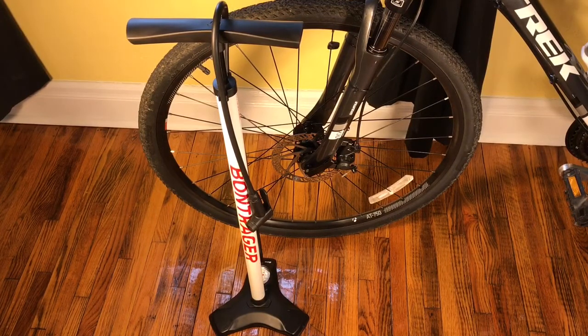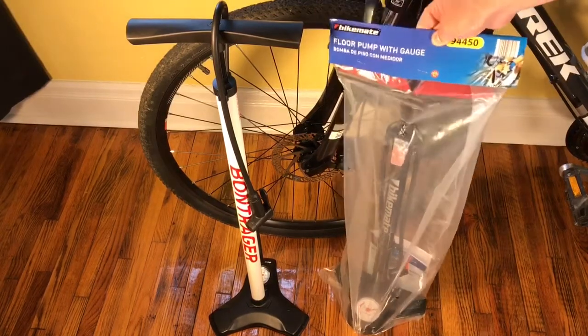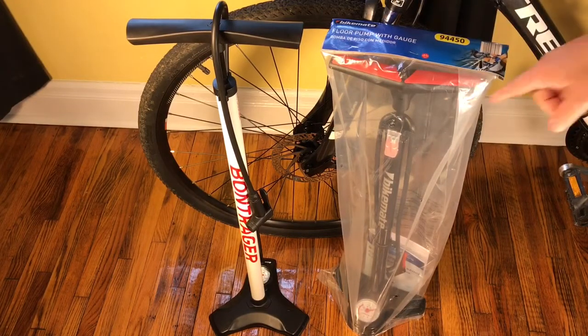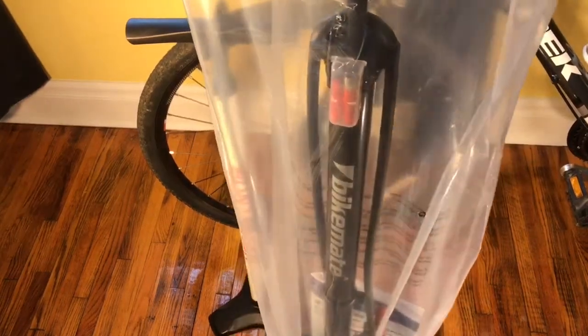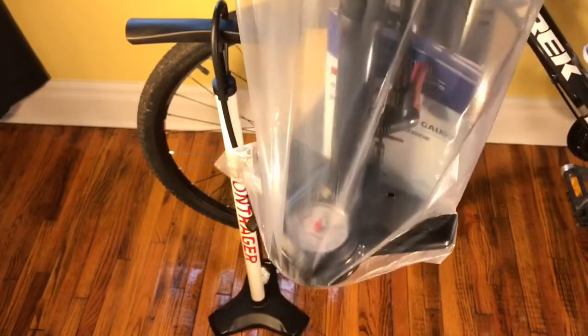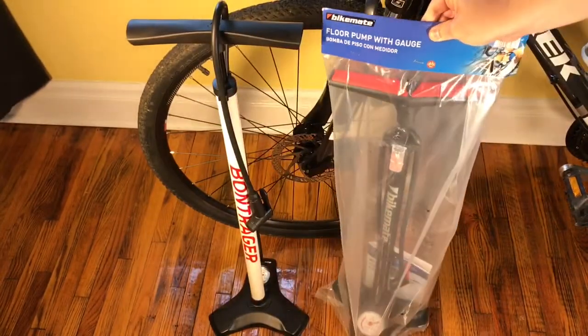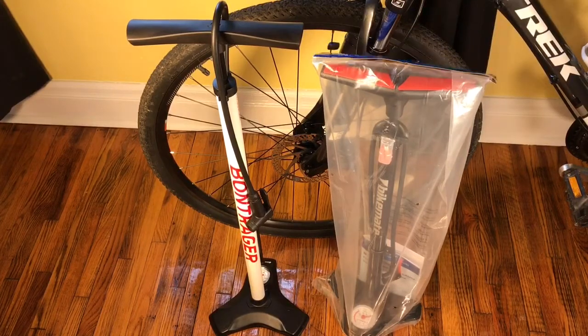I was at my local Aldi grocery store, and if you ever shop at Aldi, you know they have this Bike Master or Bike Mate brand of bicycle products because they're a European grocery store chain. I found this — a Bike Mate floor pump with gauge, set up very similar to the Bontrager. It also works with both Presta and Schrader. And the beauty of it? It was $10. $10 at Aldi. So let's get this thing opened up and give it a once-over.